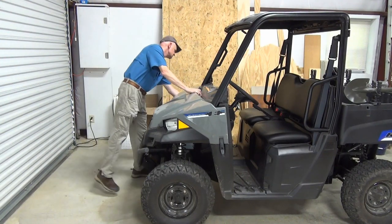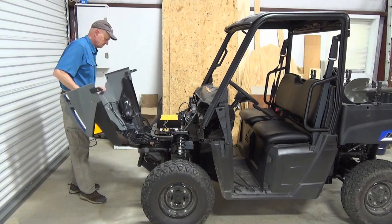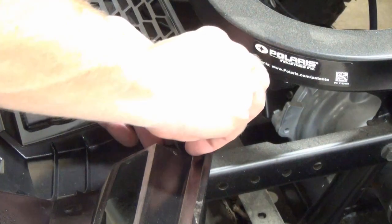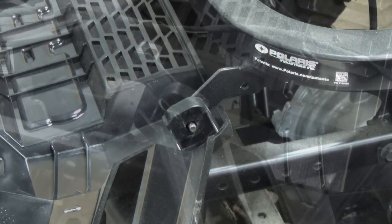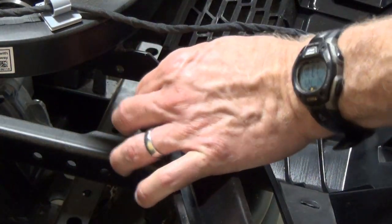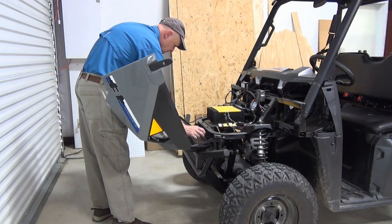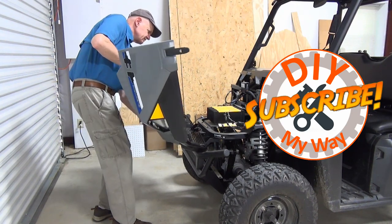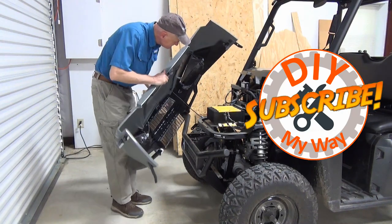I'll start with the front end, so I'm going to remove the hood to make accessing the gear case easier. The hood hinges on two pins held with small hitch pins. First, I remove the hitch pins. With the hood resting against me, I remove the pins, then set the hood to the side, being careful not to pull on the headlight wiring harness.